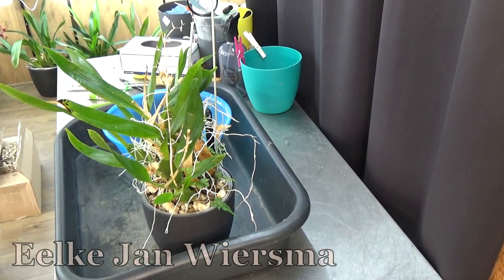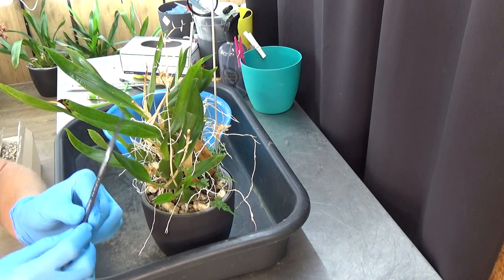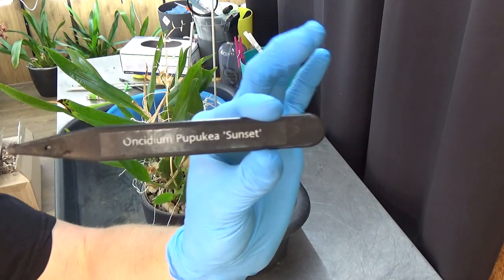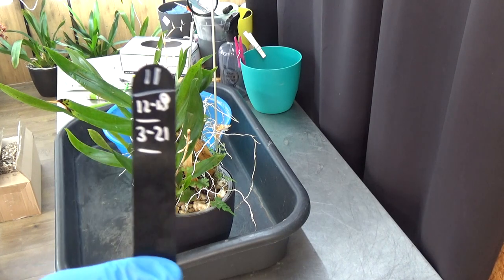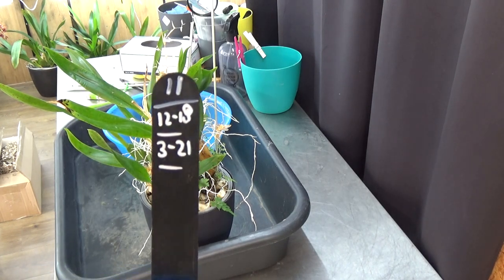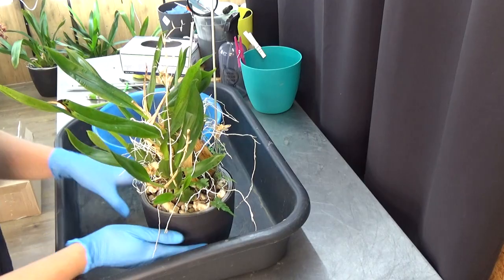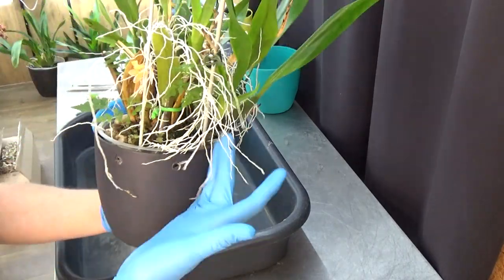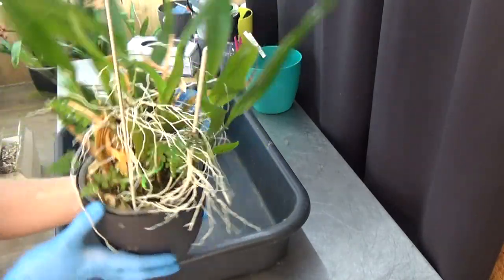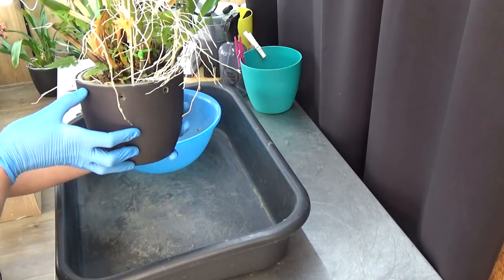Hello and welcome to the Orchid Saga. My name is Elkian Wiesma and today I'm going to repot and clean up this Oncidium Pipekeia Sunset. I'm sorry for the glare. This has been in this pot since 2021, so about two and a half years. It grew well — as you can see, we have some older bulbs that can be taken off, a lot of roots, and all the flowers — so this one is in need of a cleaning up.